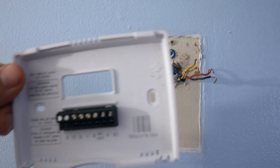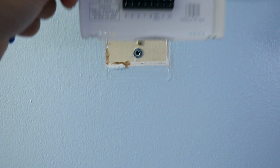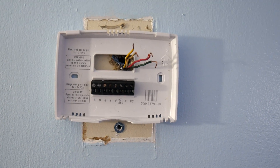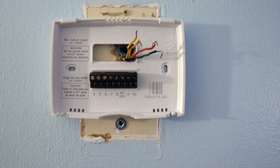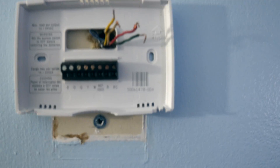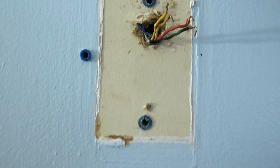For step two, take the back plate that came with your brand new thermostat and position it wherever you want the thermostat to be. In this case the new thermostat is horizontal and the old one was vertical, so we'll have an unpainted spot we'll need to repaint or cover with a plate or decoration. Position it right in the center, then take a marker or pen and put a dot where you'll drill in the screws.